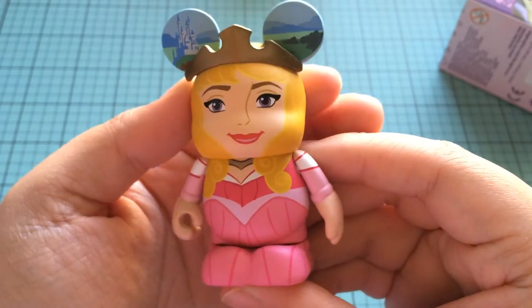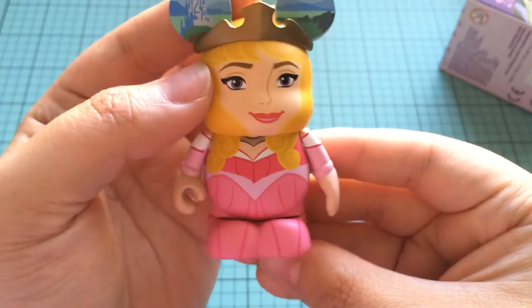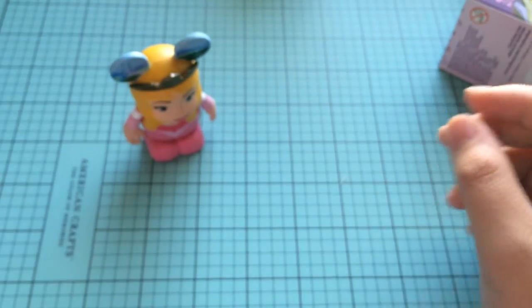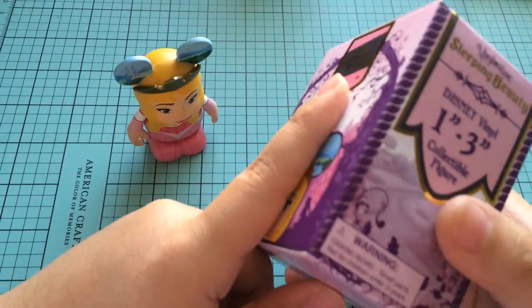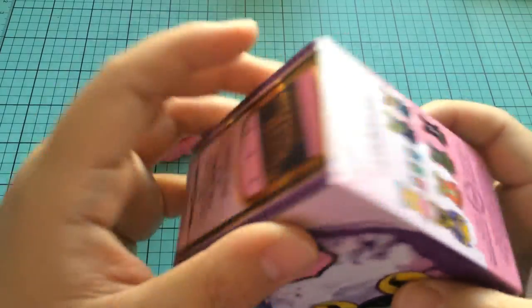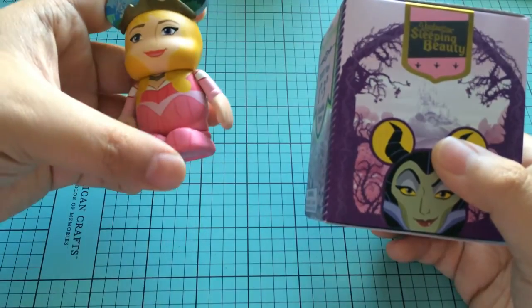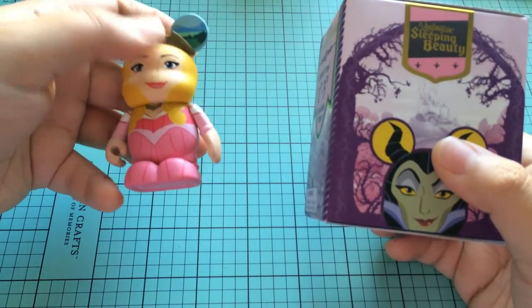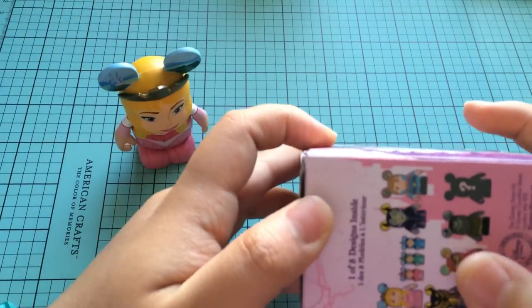You guys, this is so exciting. I'm so happy right now. How cool! So there's Miss Aurora — totally worth it. These are a little bit pricier. The Disney Vinylmation run about $12 unless you happen to get them on a good sale or clearance. So not something that I would typically buy all the time, especially if it's not one of the Disney movies that I particularly love.